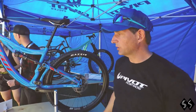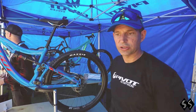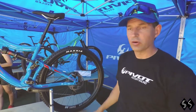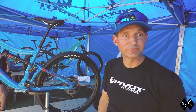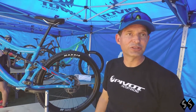So you get all the same level of performance — the big tire clearance, short chainstays — everything that the Switchblade is known for and capable of, in the aluminum frame at a price point $1,100 less. It just opens it up to a wider range of riders and budgets.